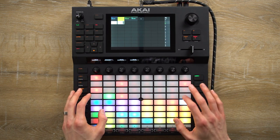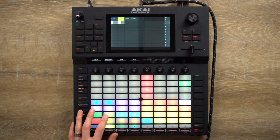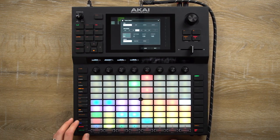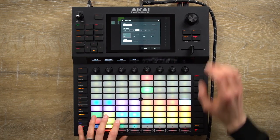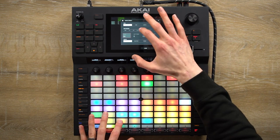I will start to program some steps. Now I will use the arpeggiator in function timing correct to add some high hats with the mode repetition of notes.